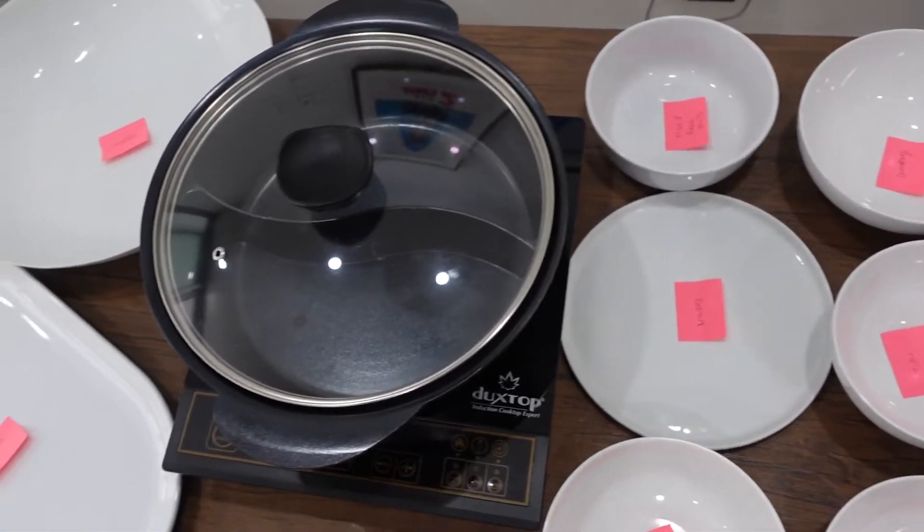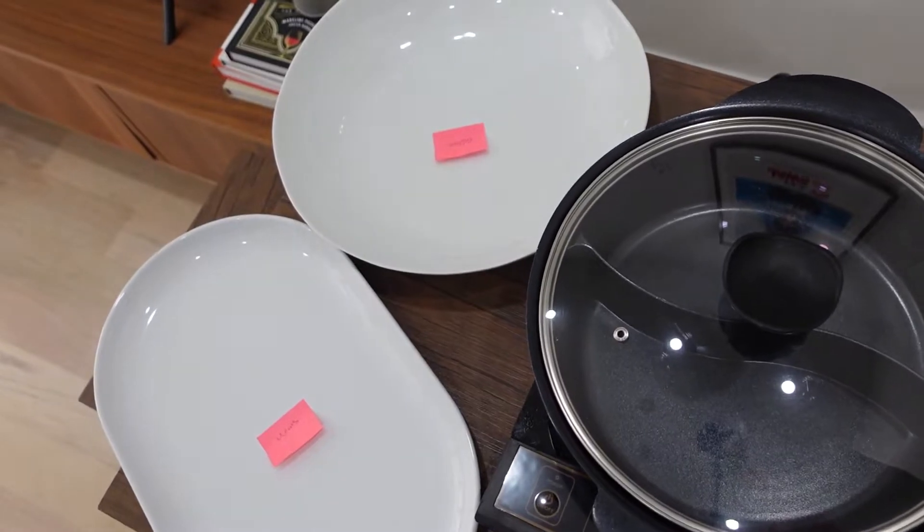The second tip is to make sure that you have all of your serveware assigned in advance. Once you've decided what dishes you'll be making, make sure that every dish has a serving piece accompanied with it.